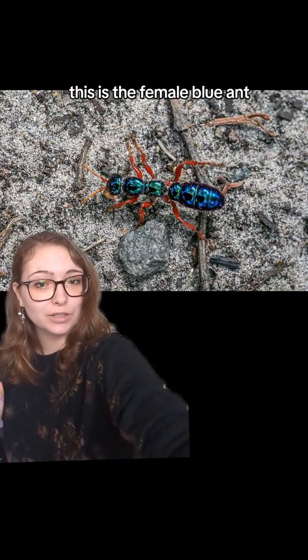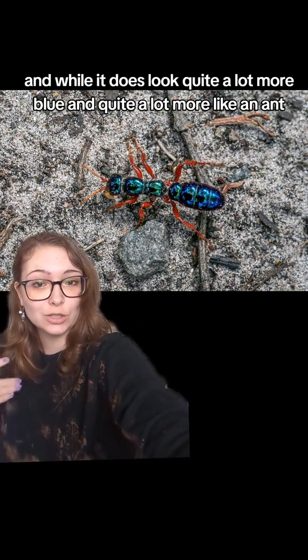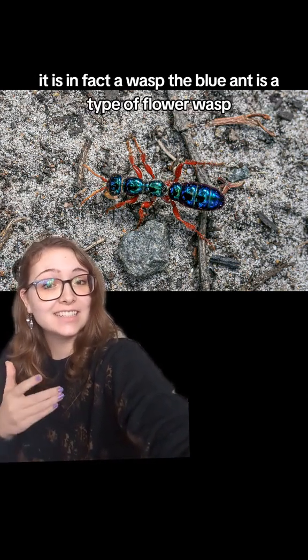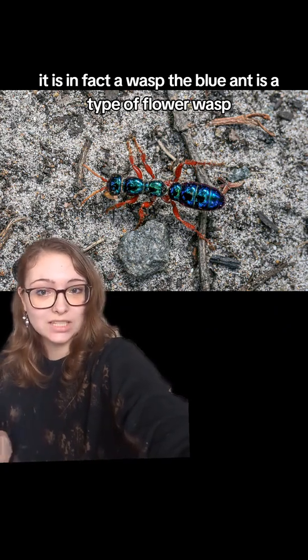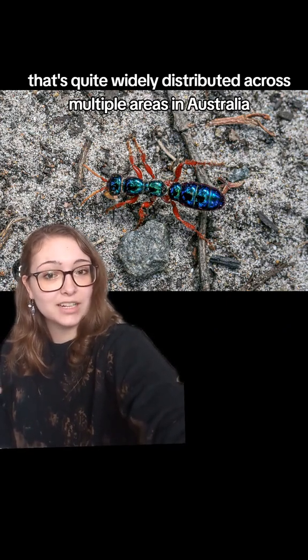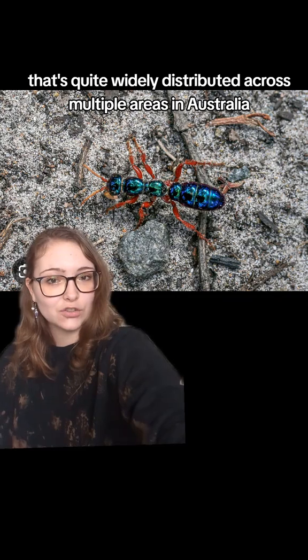This is the female blue ant, and while it does look quite a lot more blue and quite a lot more like an ant, it is in fact a wasp. The blue ant is a type of flower wasp that's quite widely distributed across multiple areas in Australia.